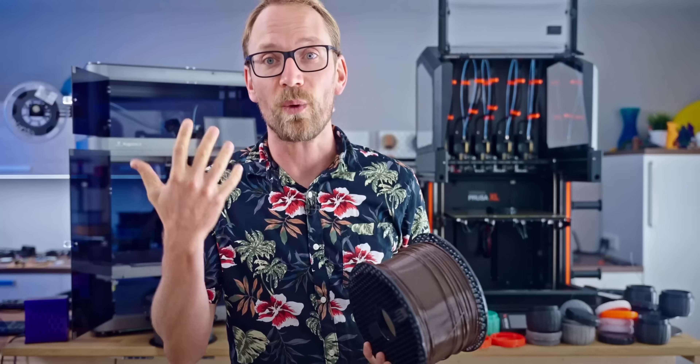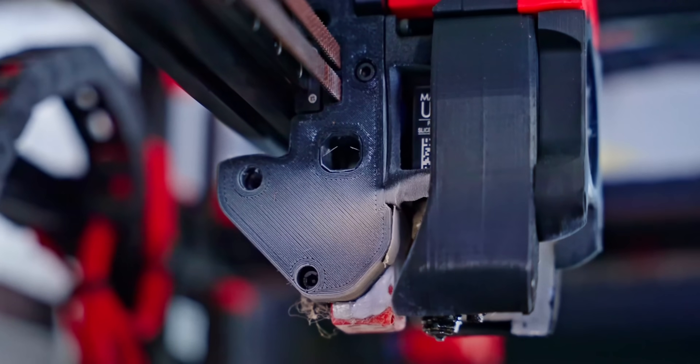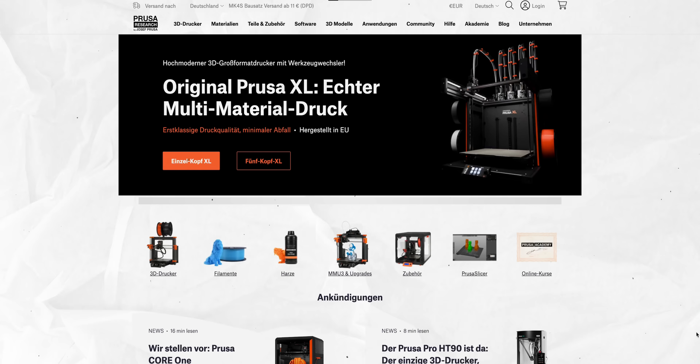That's it for my favorite 3D printing tips that I wish I had known earlier. Let me know in the comments which one was your favorite or what you think is missing from this list — there are definitely so many more good tips. Thank you so much for watching. If you liked it give it a like, and if you're buying any 3D printing stuff please consider using my affiliate links. If you're not done watching cool 3D printing videos, check out my other video on the best 3D printing tools — stuff that has really helped make my workflow better, easier, and nicer in general.